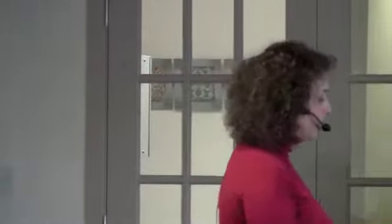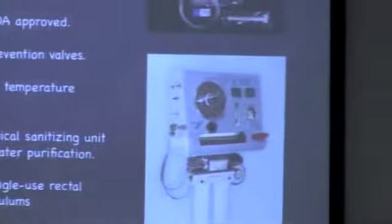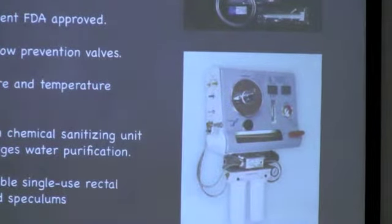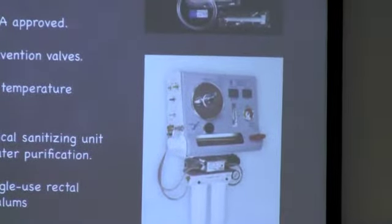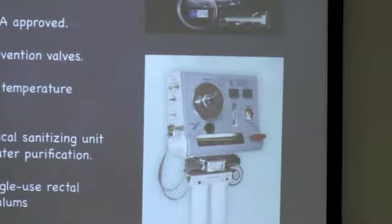I regulate the temperature here. The temperature cannot go higher than 38 degrees, and if it does, the machine shuts down — so it's quite safe. I also have a gauge for pressure, and that's a huge difference from a regular enema and this machine. The reason is I work with pressurized water, which means I can go all over your colon, not just the first part, so I can take much more out.